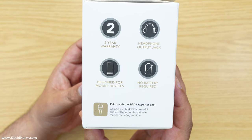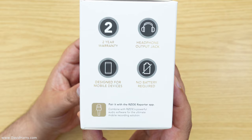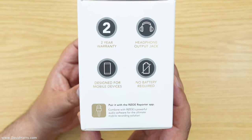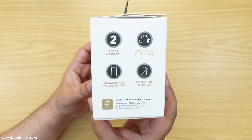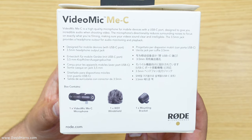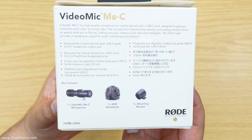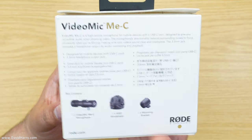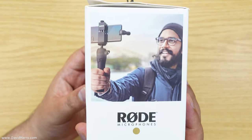There's a two-year warranty with the mic, it has a headphone output jack, it is designed for mobile devices, and there is no battery required. There's the back of the box — just pause and have a little look there — that's actually showing what's inside the box, but we will get to that in a second. And then finally there's the other side of the box.